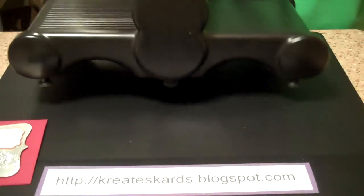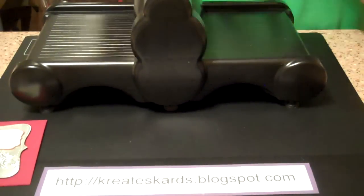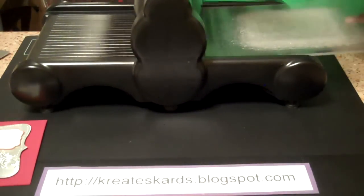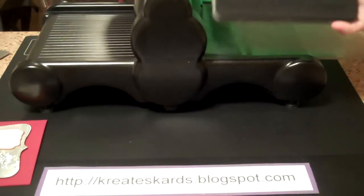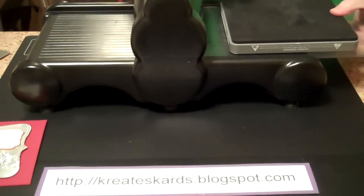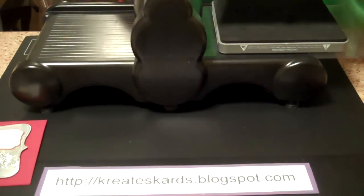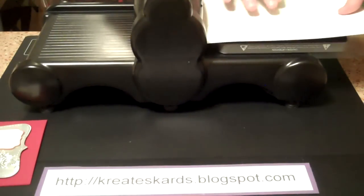We're going to use our Big Shot — my favorite machine. You take one of the cutting pads, you take the top note die, set it down. We're making what's called a sandwich. Then take your faux metal and put it upside down.